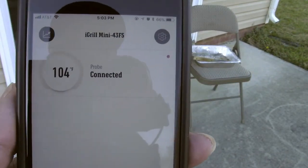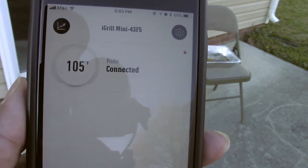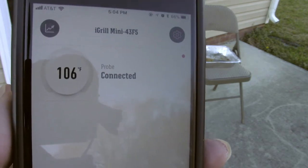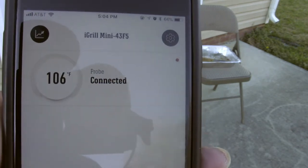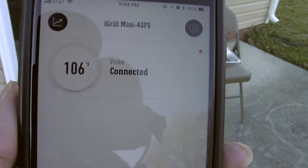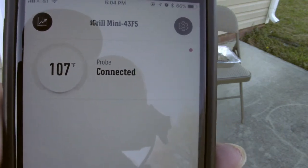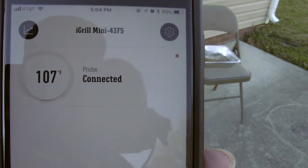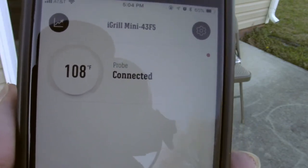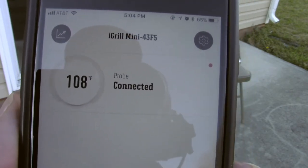I'm using my iGrill connected to my iPhone here. They've only been on about five or ten minutes and they're already at 105, 106 degrees and climbing pretty rapidly. So in probably another 10 degrees or so I'm going to flip them, and then another four or five degrees after that I'm going to go ahead and sauce these up. I'm anticipating these will probably be done within the next 15 to 20 minutes or so. Just wanted to show you how quickly the temperature is rising with this thing.